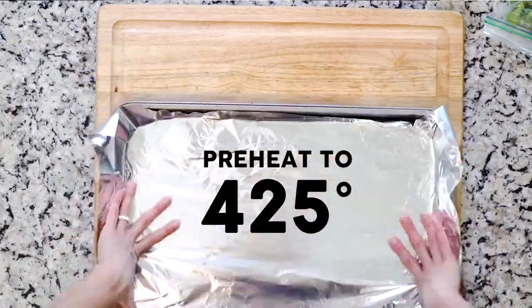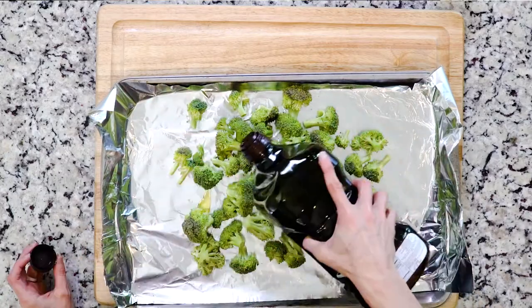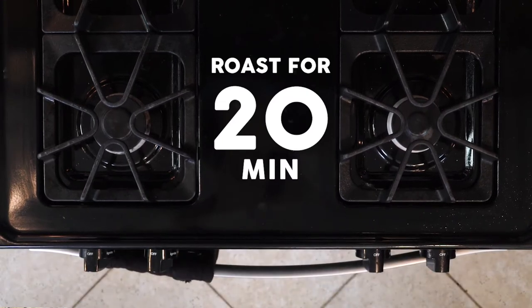First, heat the oven to 425 and line a baking sheet in foil. Spread the broccoli out on the baking sheet, drizzle with oil, and sprinkle with salt and pepper. Place the baking pan in the oven and roast for 20 minutes or until cooked to your liking.